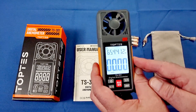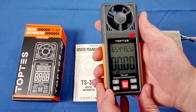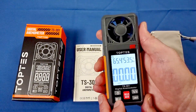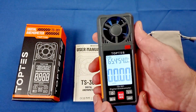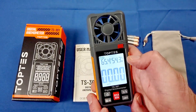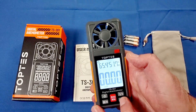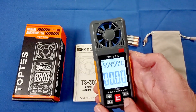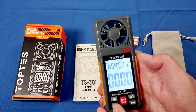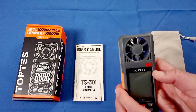Before we go into wind levels, let's go over the buttons. This is your power button — it turns it on and off. You can turn on the backlight by pressing and holding this button. This button also lets you instantly hold a wind speed reading — say you're measuring wind and you can't read the screen while holding it overhead; press that button to freeze the reading and bring it down to check. This button switches between Celsius and Fahrenheit, and this one cycles through the different wind speed units: feet per minute, feet per second, meters per second, kilometers per hour, knots, and miles per hour. It also tracks maximum, minimum, and average wind speed.